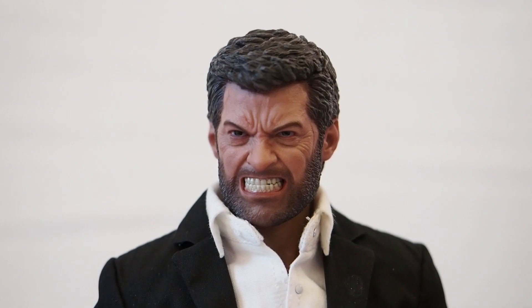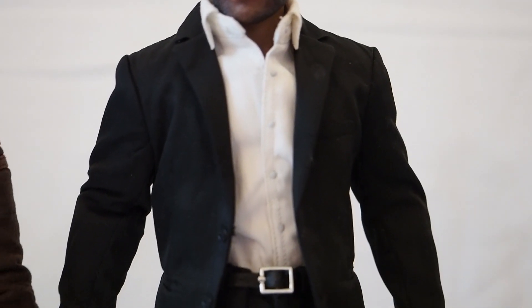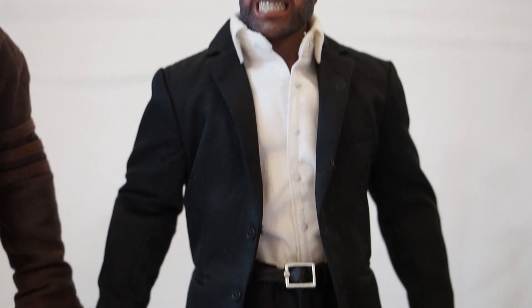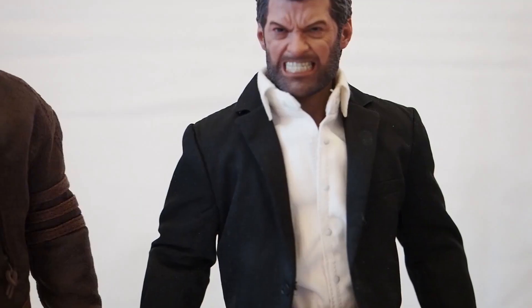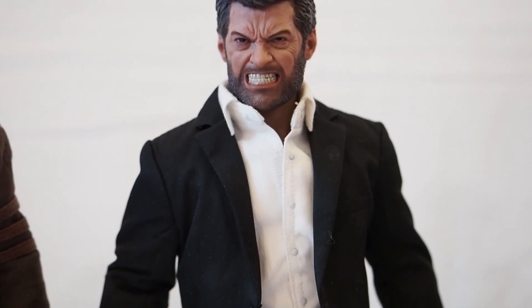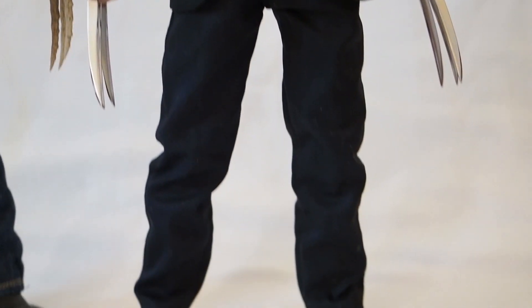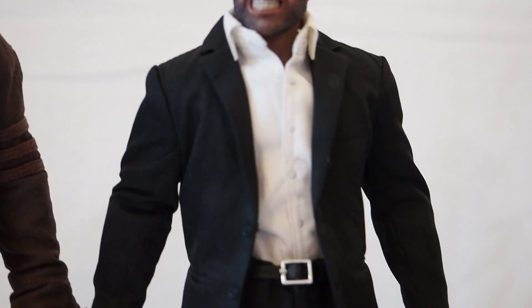The head sculpt is from Eleven — I got it off the 1/6 Kit website. The suit I don't remember exactly, it was purchased a while back. I originally made a Coulson figure but decided to give the suit to Wolverine. The body I used was from World Box — the AT16 — and the suit fits him quite nicely. The bicep section is a little tight but otherwise everything looks great.